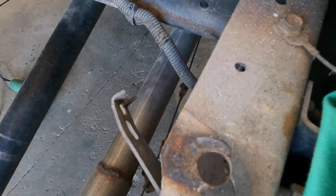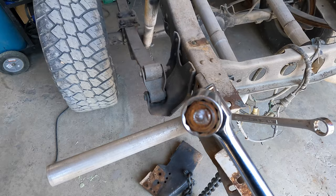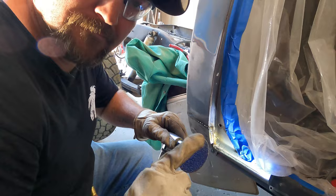Alternating welds to prevent warping and cooling down each weld with the compressor. The frame is cracked on both sides — that will need to be repaired. With only one hand, Will has the strength of 20 men demolishing that rusty bolt. Do not chain your frame rails together unless you want your frame bent and cracked.